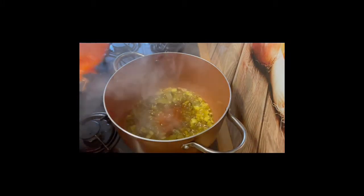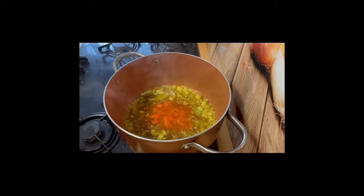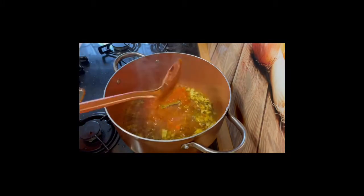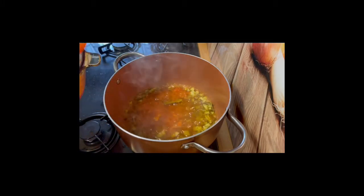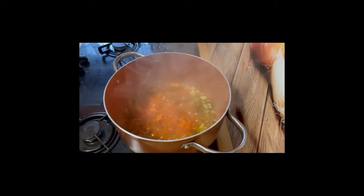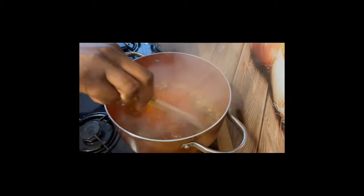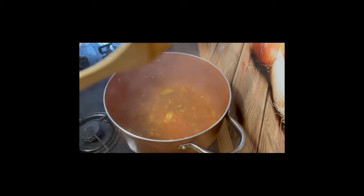Now add the boiled pepper — remember your boiled pepper — just add that and fry it off nicely. As you can see it's just sizzling away and frying nicely. I'm going to add all of my boiled pepper.